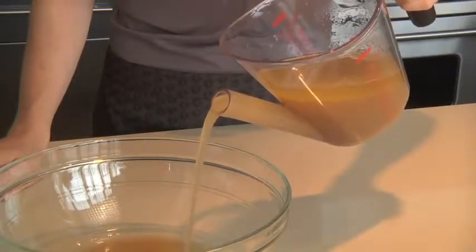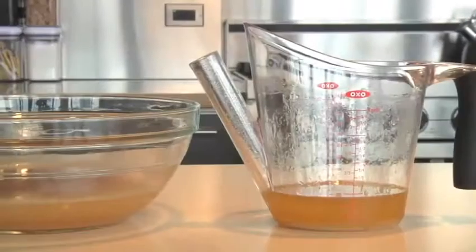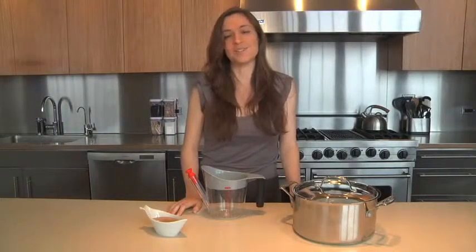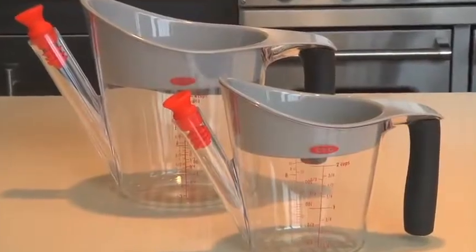A tapered lip on the spout minimizes drips and the high wall keeps liquid from spilling out over the top. See how the stock is separated from the fat? Use the separator to make a nice lean stock that's perfect for cooking, or to make delicious, healthier gravy to serve on top of roasts. OXXO's fat separators come in convenient two and four cup sizes, with ounce and milliliter markings.